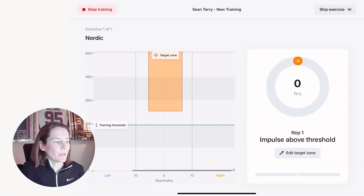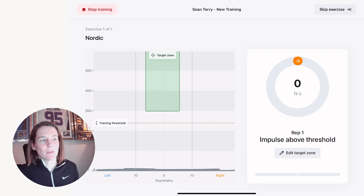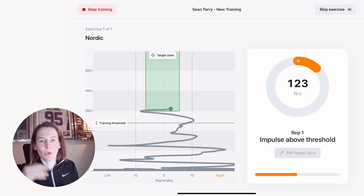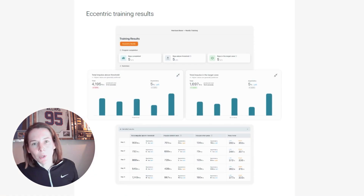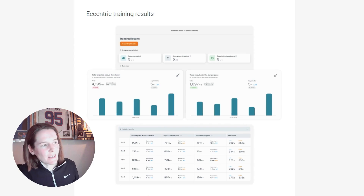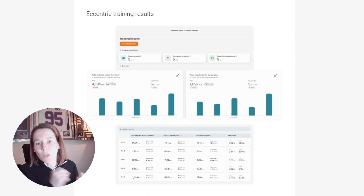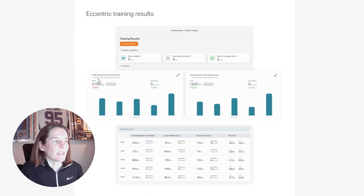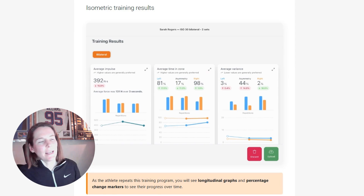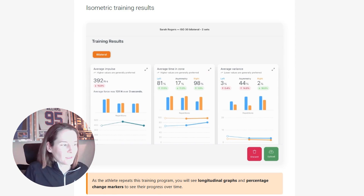A useful trick with Training Mode is that if we determine the training zone is not quite right — whether because the athlete has a higher or lower capacity on that day — we have the ability to adjust the training zone on the fly by editing it in the app. Depending on whether it's an eccentric or isometric exercise, the training results are presented in slightly different ways. For eccentric training, the focus is on impulse — that combination of force over time representing the area under the curve — while for isometric training, the outputs reflect the isometric performance metrics.